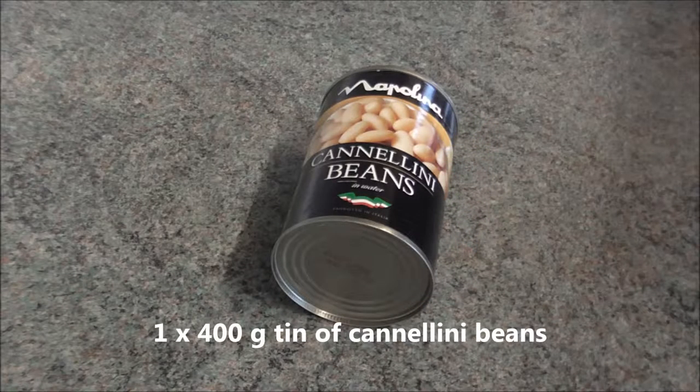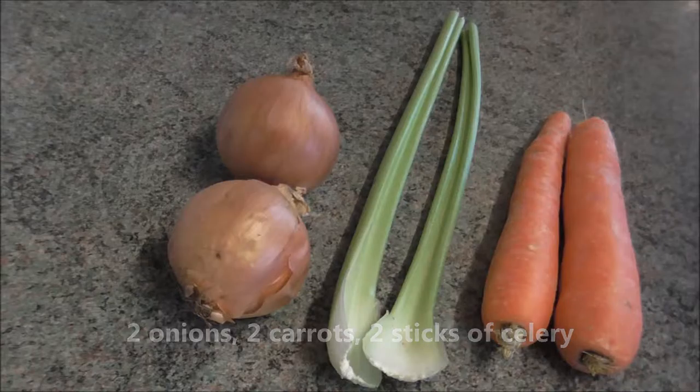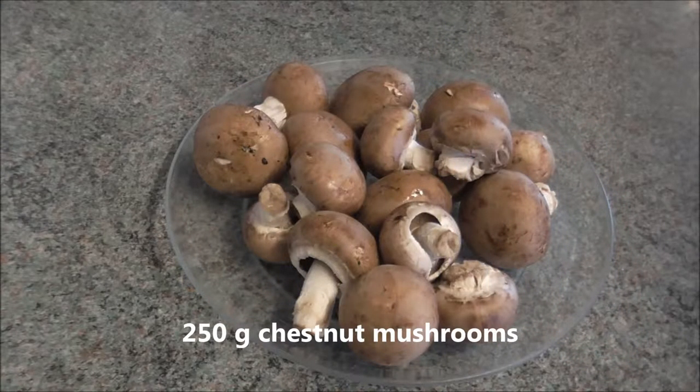One 400 gram tin of cannellini beans, two onions, two carrots, two sticks of celery, and 250 grams of chestnut mushrooms.